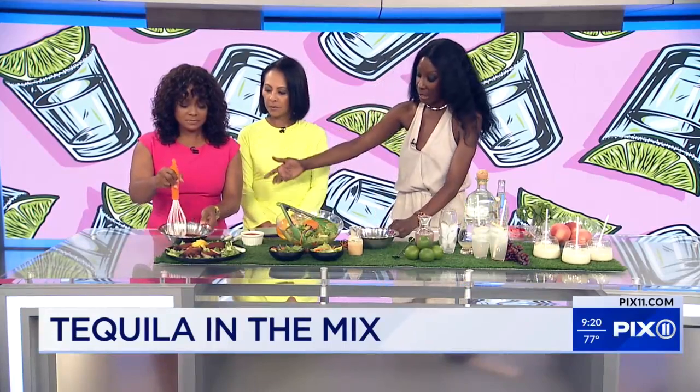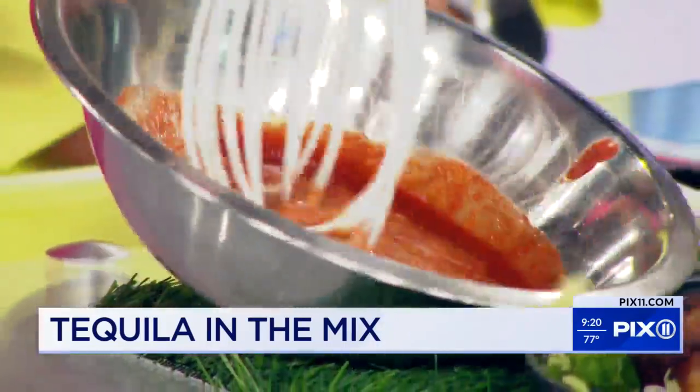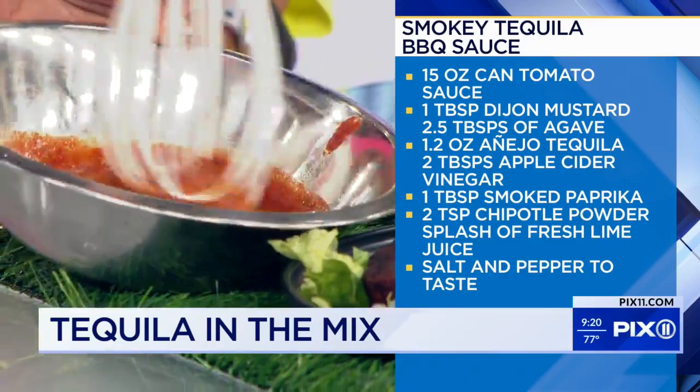In this bowl you have some tequila, tomato sauce, Dijon mustard, and agave — which, as you mentioned, is what tequila is made from. I also have in there some apple cider vinegar and some seasonings. You whisk that all together.